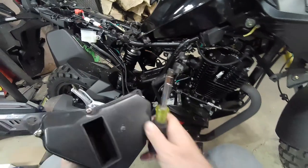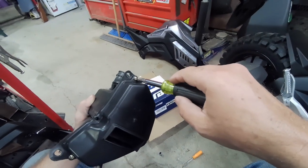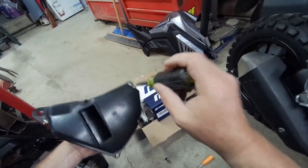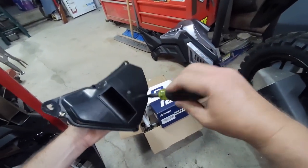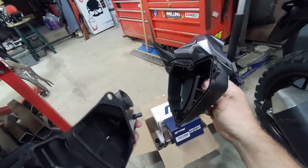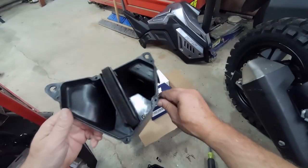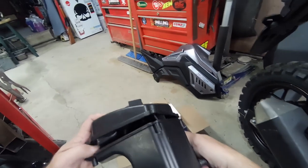Something ate through this? I guess it's a good idea I took this off. There was a filter in there. Wow, that is not good. I think it's mouse poop — they got in here and ate through that filter. The mice are fierce around here. The filter's still good, somehow. How'd that get in there? Maybe they're just pieces of plastic? That's the strangest thing — there's no other way for them to get in there.